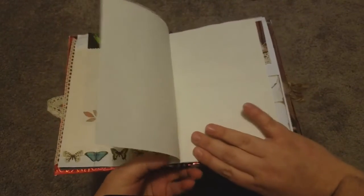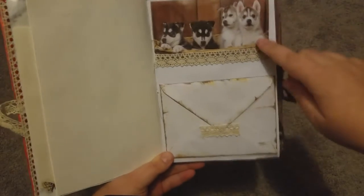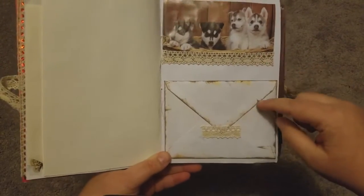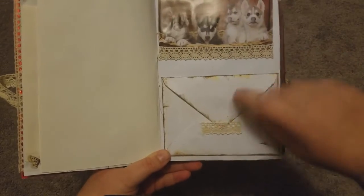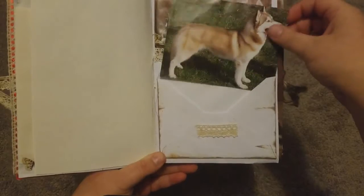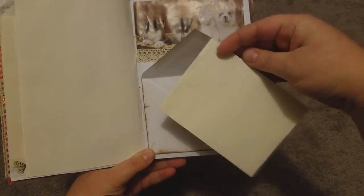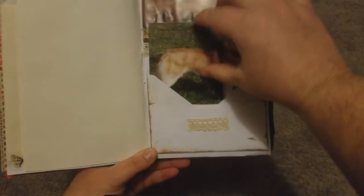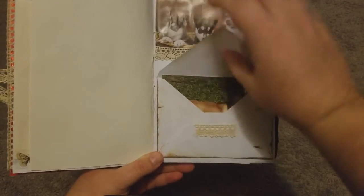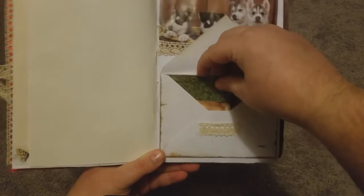This page has a little husky picture with some lace and a little envelope. I had to put this down so that the envelope would stay closed. Inside the envelope there is a picture of a husky, and on the back I glued a book page to it so that she could write on it. Get that back in there — tuck it back in.